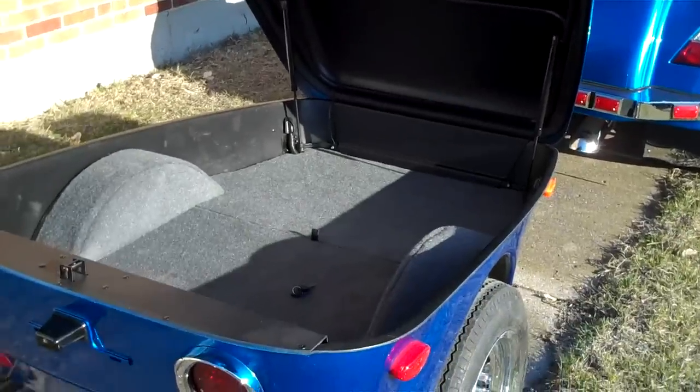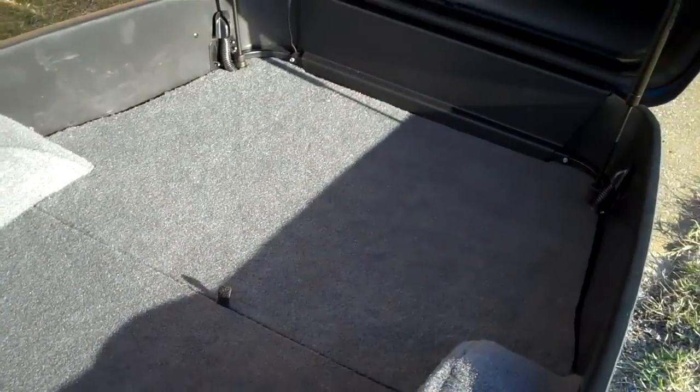Plenty of storage. There's room for a beverage compartment in the back under the floor, and forward is for spare tire.